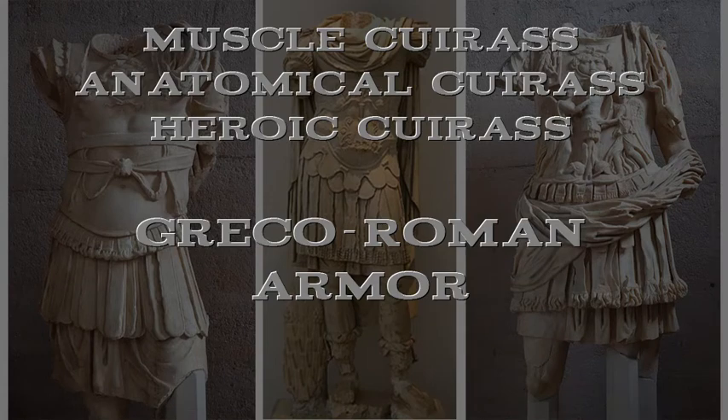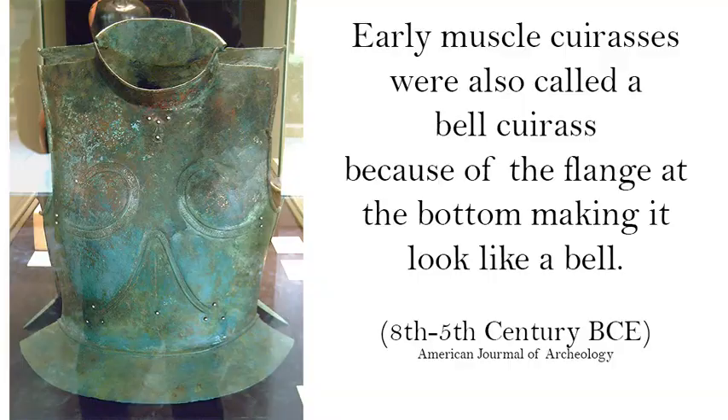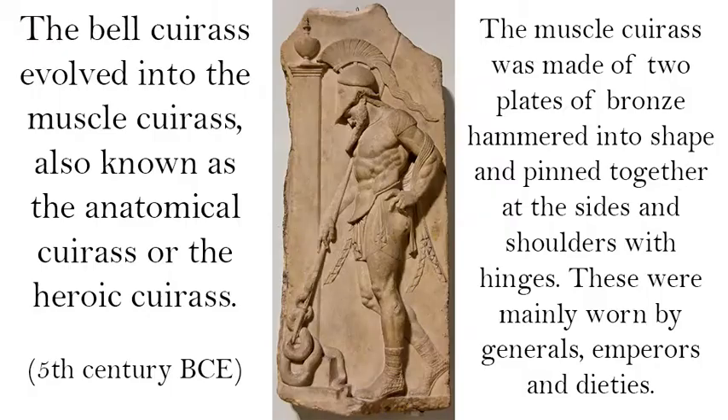The muscle cuirass, also called the anatomical cuirass or heroic cuirass, is a form of Greco-Roman armor. Early muscle cuirasses were also called a bell cuirass because of the flange at the bottom making it look like a bell. The bell cuirass evolved into the muscle cuirass, also known as the anatomical cuirass or the heroic cuirass.